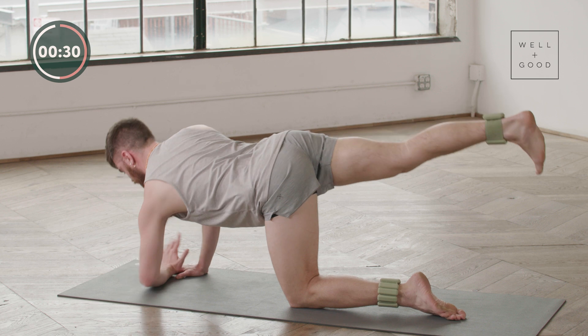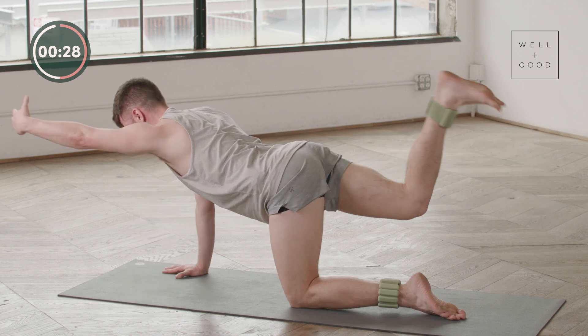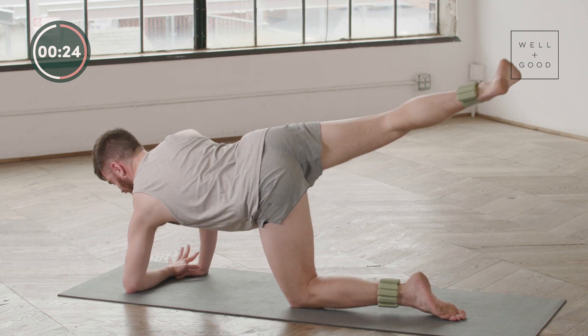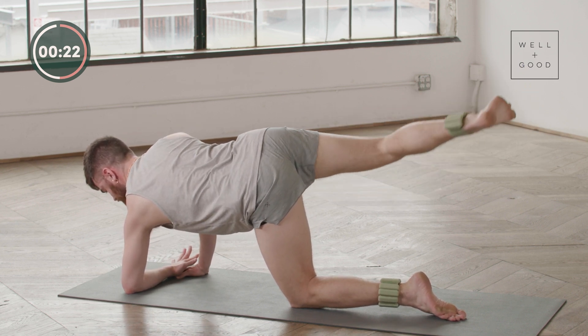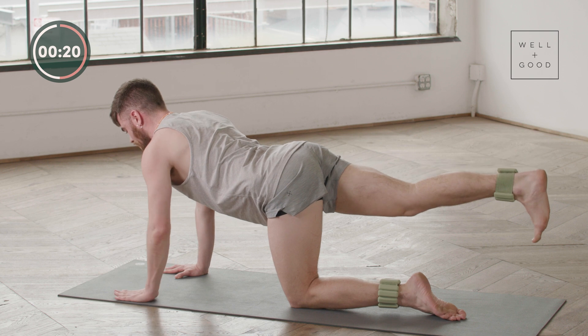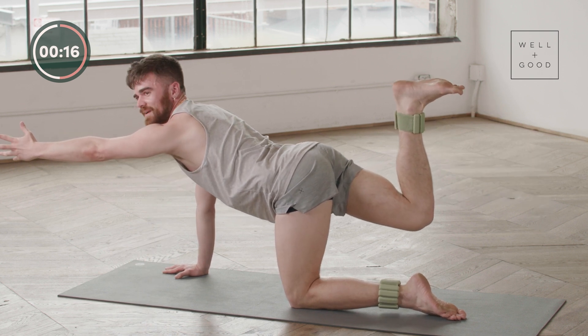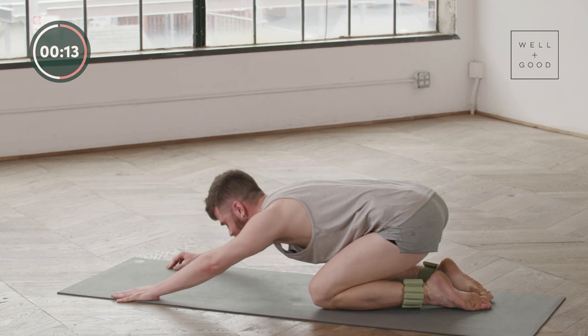Two more — beautiful, reach it all the way out, lower it down. One last one — oh, it is spicy. All the way up, hold it, deep inhale, deep exhale, deep inhale. Bend this down to child's pose.